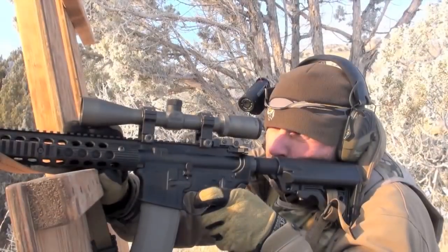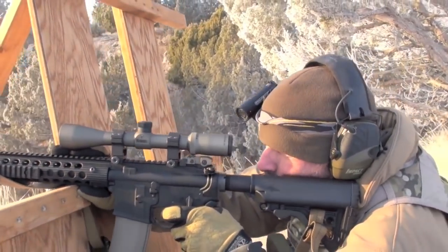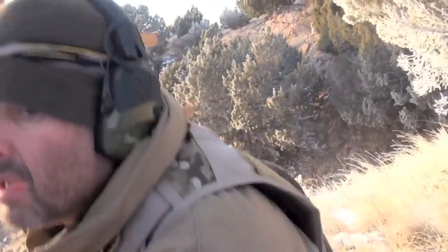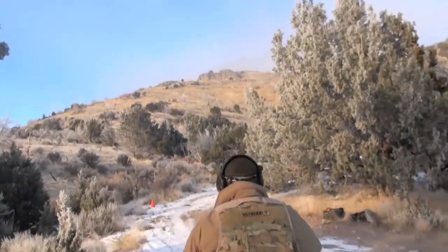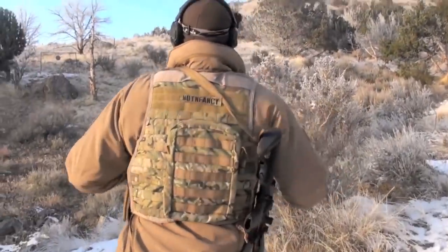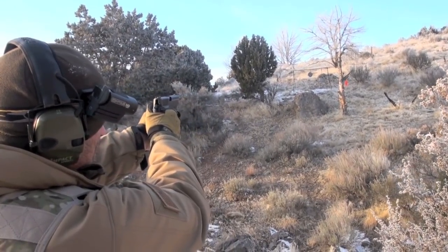I talked about the red dot very briefly. I still have that video out there — Aimpoint vs. EOTech. It's been out for 7 years. I still feel the same way; they're both excellent sights. You decide if you need them. Generally, I think for a close to medium range AR, you should have some magnification. But don't overdo it. Really watch the weight of the scope you choose.